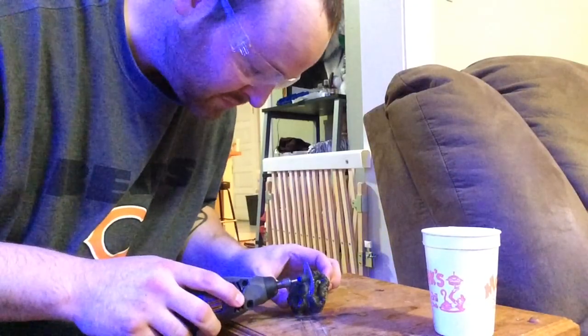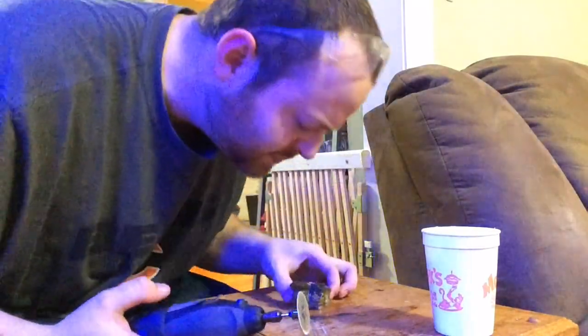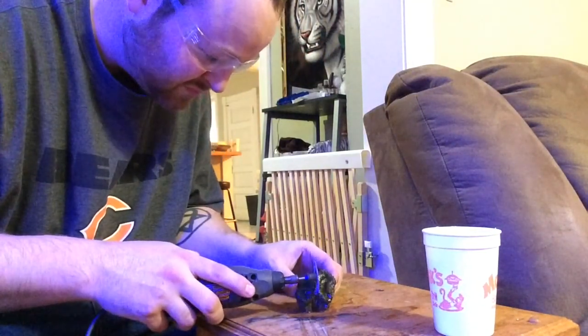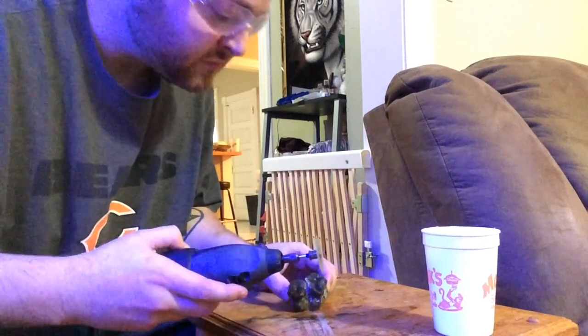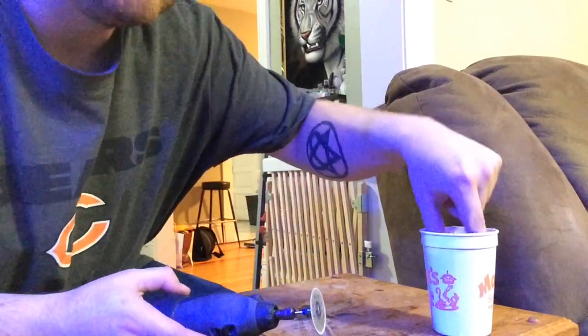Take your time, don't rush, and make sure not to cut any flesh. For those of you following along that might be a bit newer to the hobby, I know fragging can seem a bit intimidating especially with LPS corals like this when you have to bust out a Dremel or a bandsaw. But it's really not that hard and once you've done it once or twice I'm sure you'll get the hang of it.